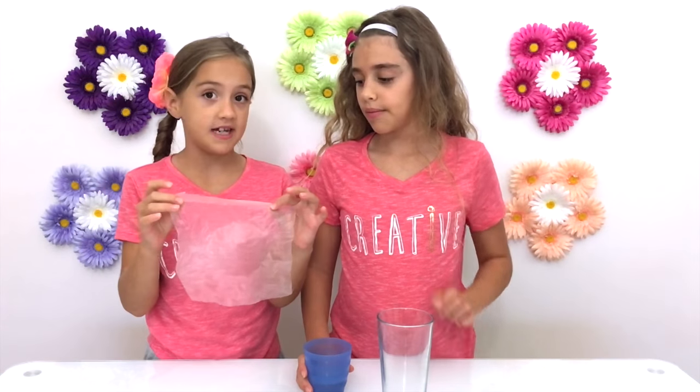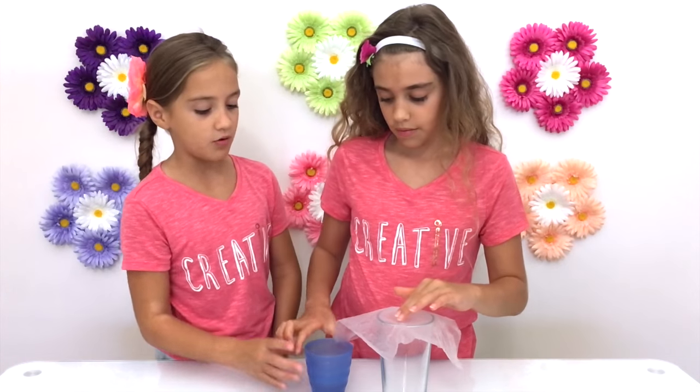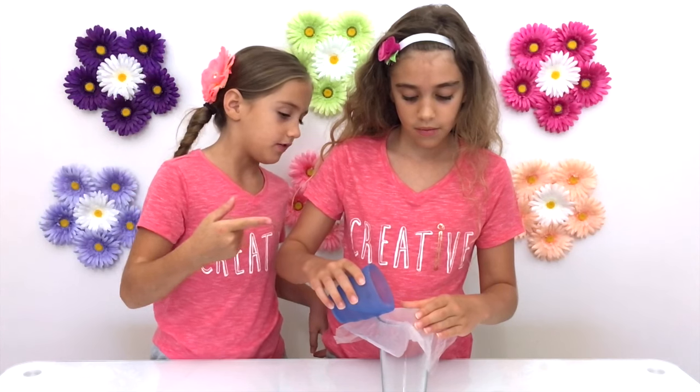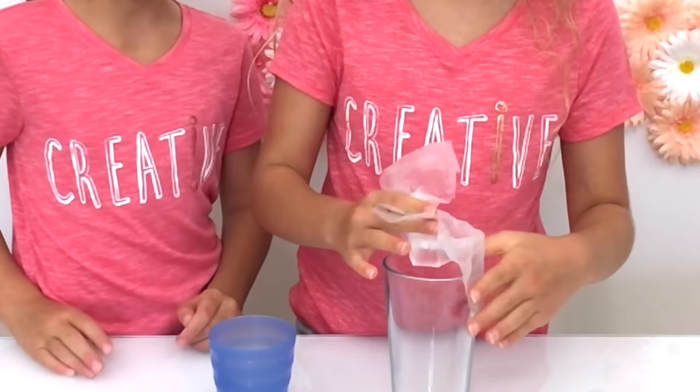We took our plastic bag and we just put it on top of a cup, and we are just going to pour in about a dot of water. Don't put in a little too much. Then you're just going to fold it up.